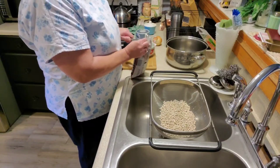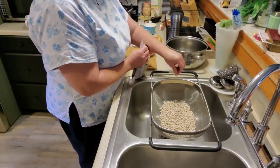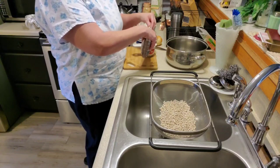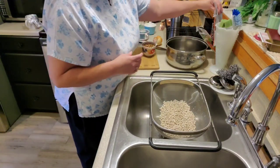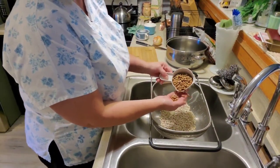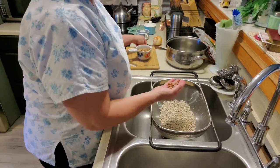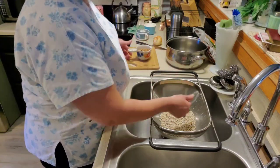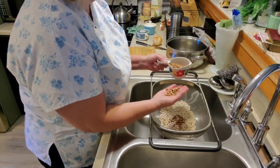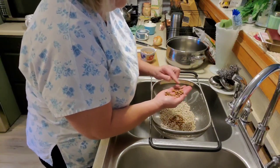Cranberry beans are good too — I've used those in place of pintos, they've got a really good flavor. Like I said, we'll have beans for days, and that'll be our supper for several days. That's what I grew up on, and I think that's what Wayne grew up on too. We had beans and cornbread a lot of the time. Times were hard — we weren't, neither one of us had a lot of money. Our families didn't, so that's what we had.